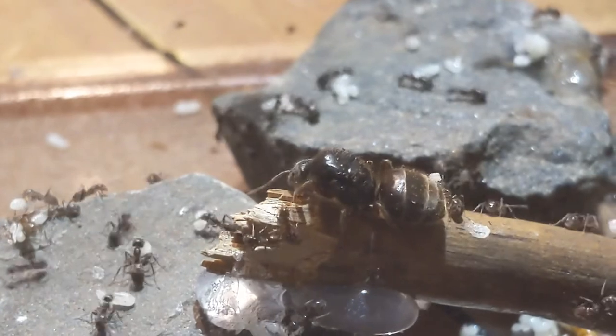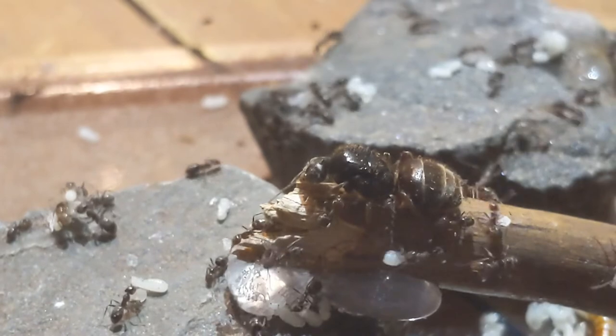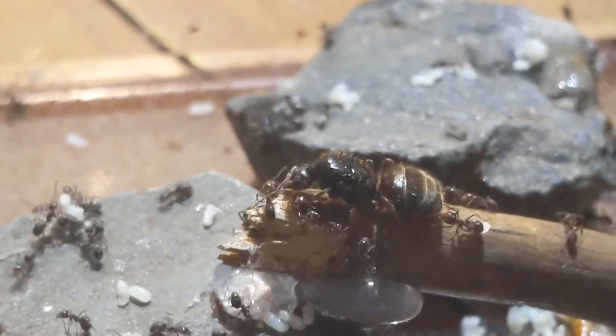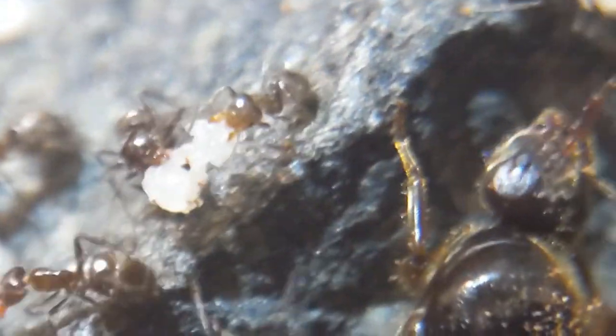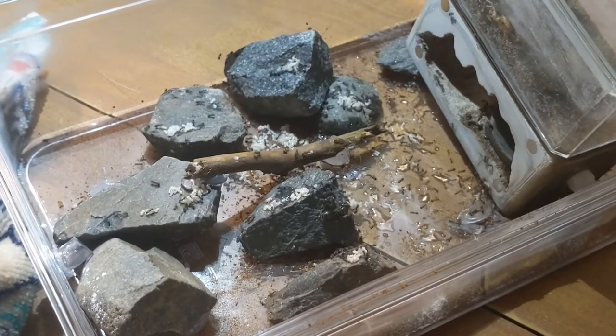The queen is absolutely massive in comparison to her workers. It's quite insane. Whenever I see her outside of the nest — well, this is the first time in a while — it's just insane to me. Here's a close-up of the queen. You can see those big mandibles there. That queen would probably bite real hard. Luckily, I was not bit by her at all during this move, even when I had to pick her up.